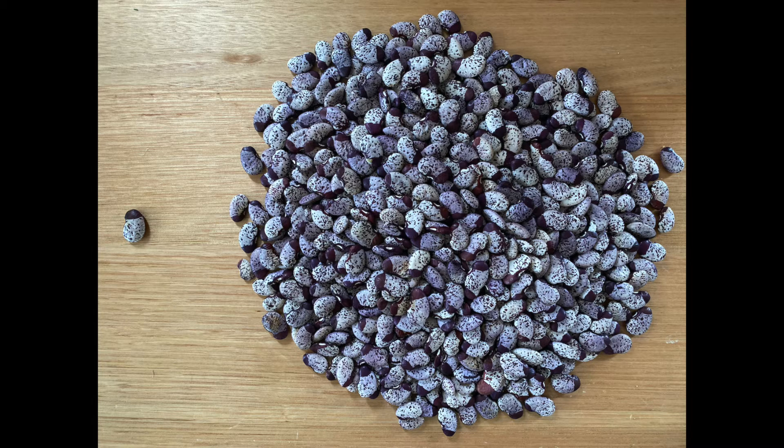This is the second harvest for this year, 2021. In 2022 it was around about 1.25 kilos of the dried beans — pretty fantastic.